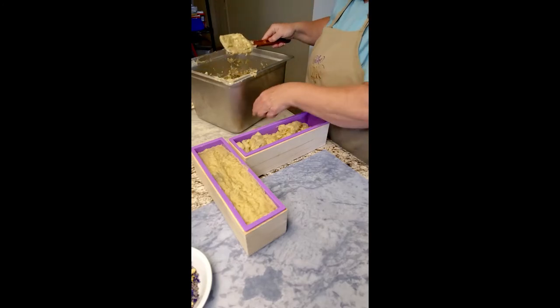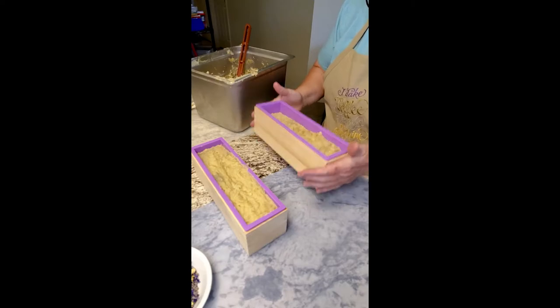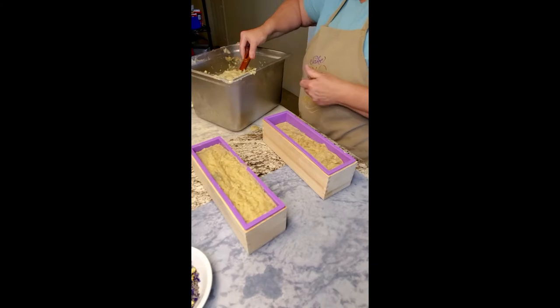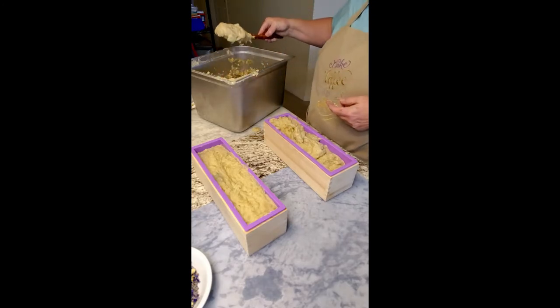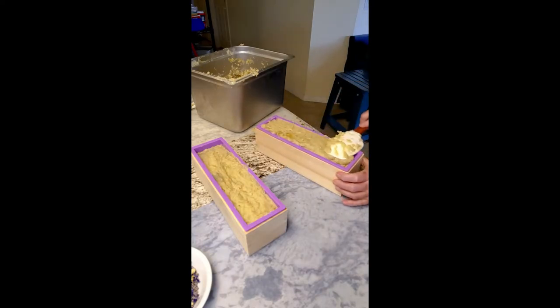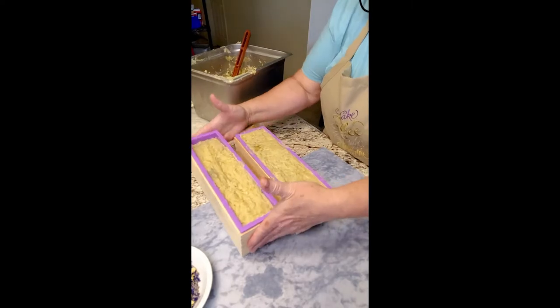Hopefully you can see what I'm doing since I keep getting my spoon in the way. We're doing this so we get the bubbles out of it - we don't want the bubbles in the bottom of our soap. There we go. It smells fabulous. And we're just going to level this out a little bit. Again, we're going to get the bubbles out, although it gets hard pretty quickly.